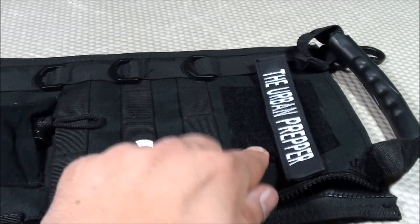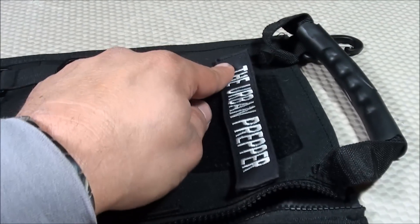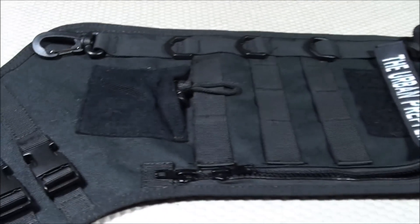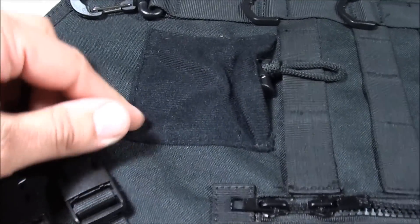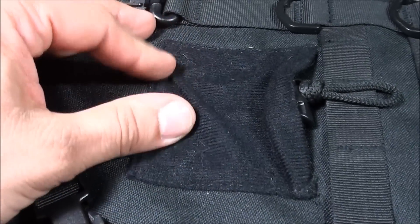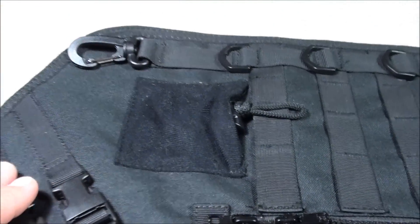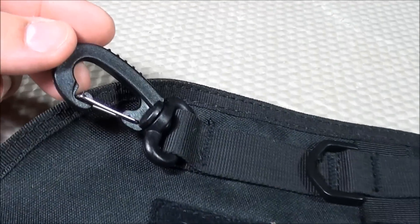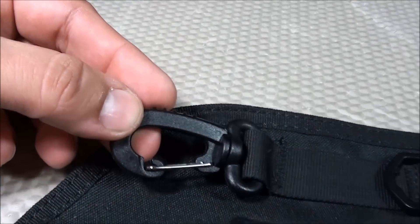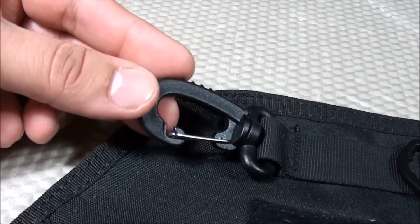I kind of wish the large velcro patch was located more where the marsupial pouch was, and then a thinner one at the top for attaching your name tape. As for the mini marsupial pouch, I found the material is not that durable — I'd prefer more of a mesh pocket like you'd see from a Maxpedition EDC pocket organizer. Also, the carabiners are not safe for climbing; they're made of plastic, so they're not as durable as mountaineering-type carabiners.